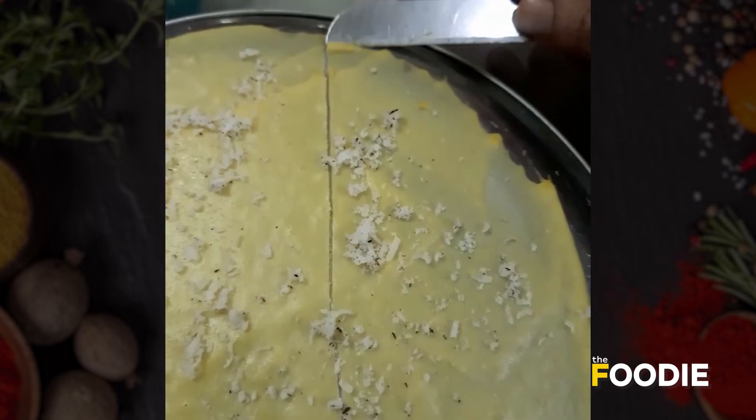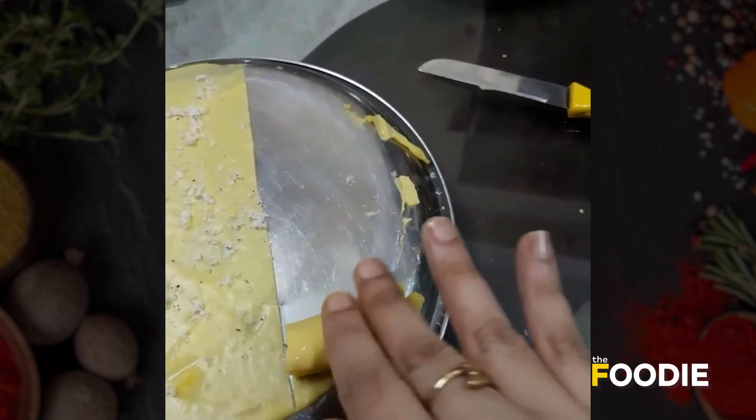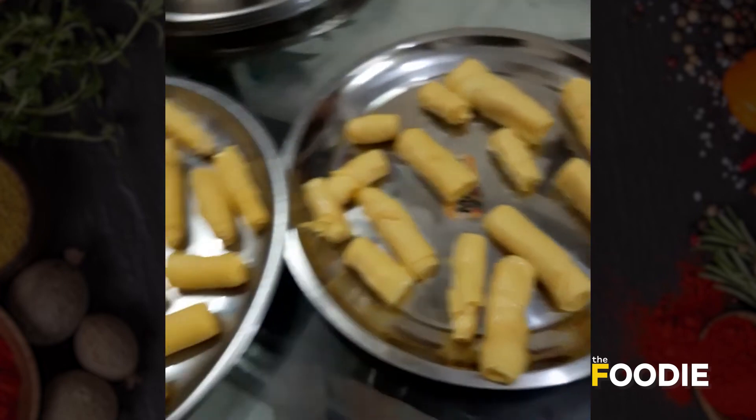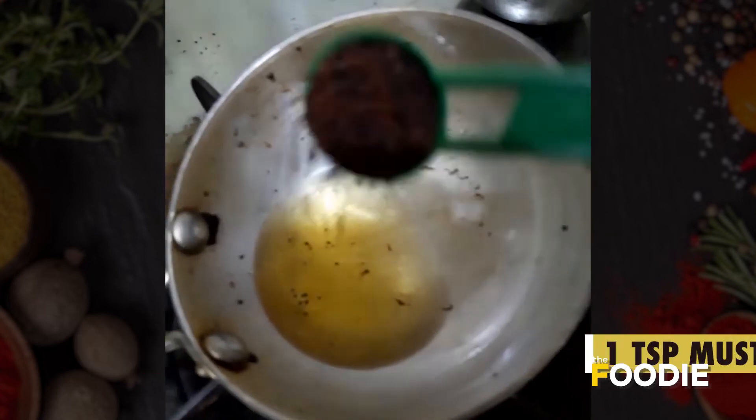Now the next step is rolling. These are ready to be tempered now, in the pan.